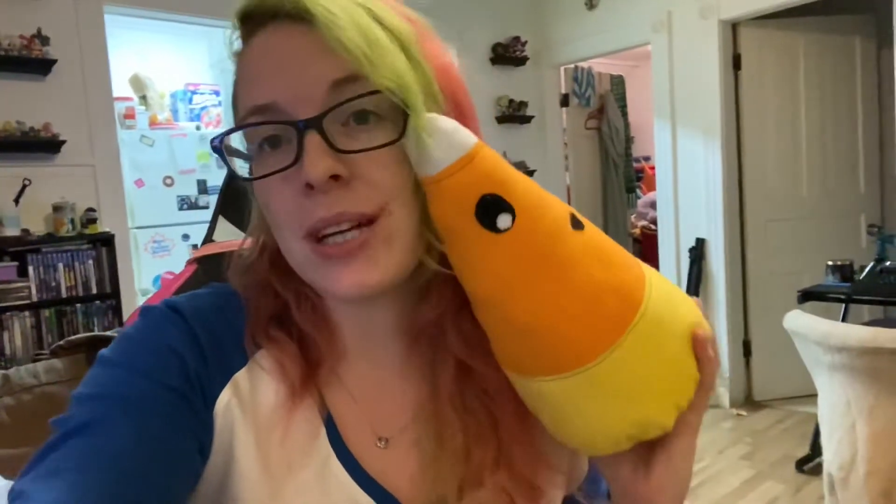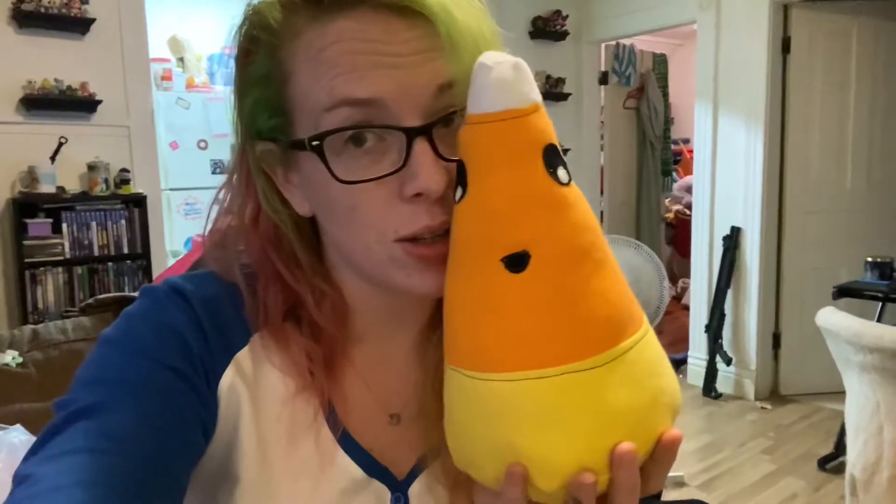So today's video, we're going to be making a super cute little happy candy corn plushie. I'm really happy — he's really cute. I wish I had an embroidery machine so I could embroider his mouth and his eyes on, but they turned out okay the way they are.